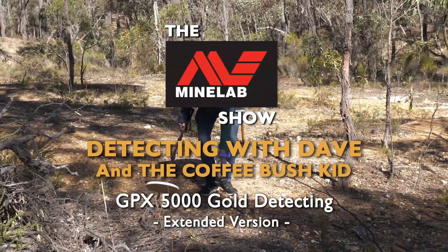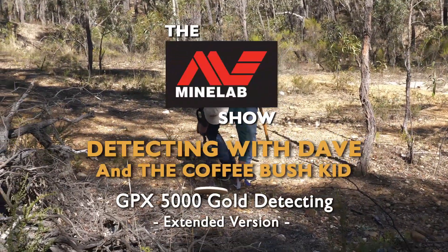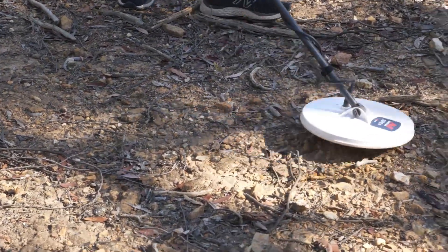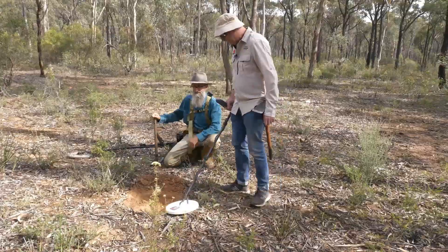Hey, I got gold fever and you wouldn't believe it. I'm out chasing gold and I don't want to leave it. This gold detector has got me on the run.